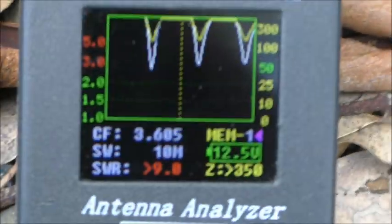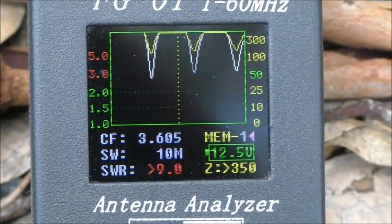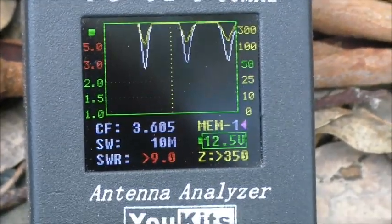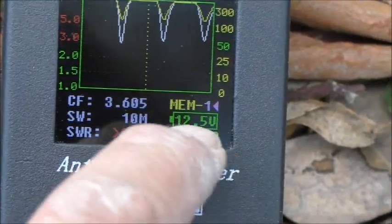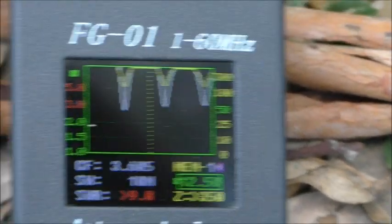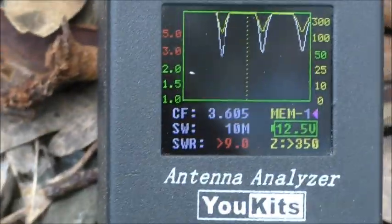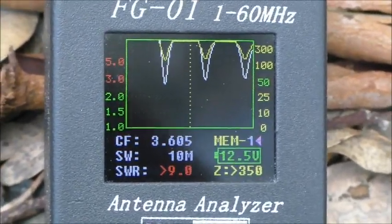I said in that video that the auto tuner was doing a really good job matching an SWR greater than 9 to 1 and an impedance greater than 350 ohms. So there you go — 9 to 1 SWR and impedance greater than 350 ohms. When I looked at this response I actually compared the MFJ to the SGC, that's what it was all about.